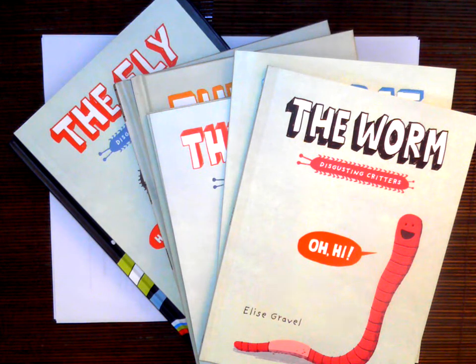Hi, I want to introduce you to one of my new favorite authors. Her name is Elise Gravel, and she writes both in English and French. She is a Canadian author and illustrator.